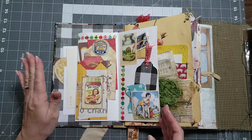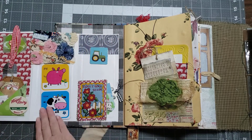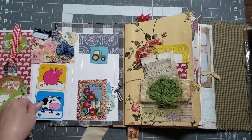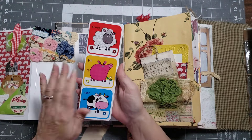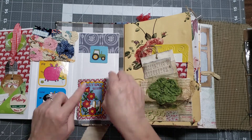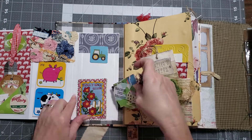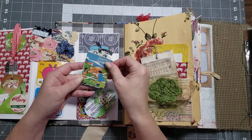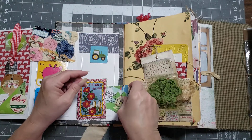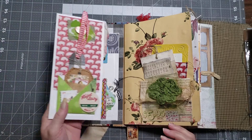Folding this back the other way, you have a yo-yo pocket at the top. I put some cute pieces you can cut up and decorate with or make into a little tag. Then there's a fabric pocket with some little goodies in it — I love this one with the cow — and a little handmade tag tucked in there. So that is what's in that element — it's a stuffed little element.